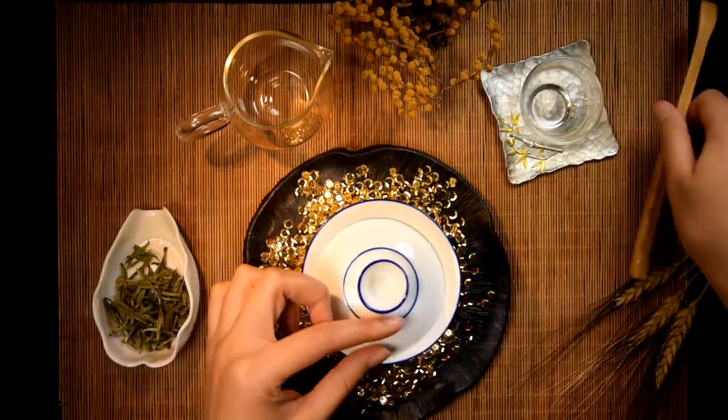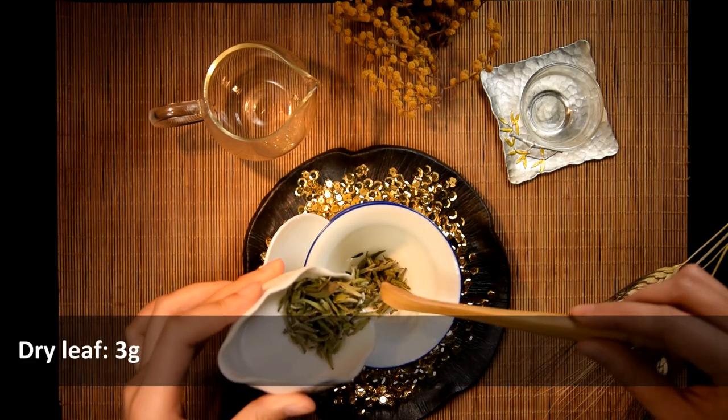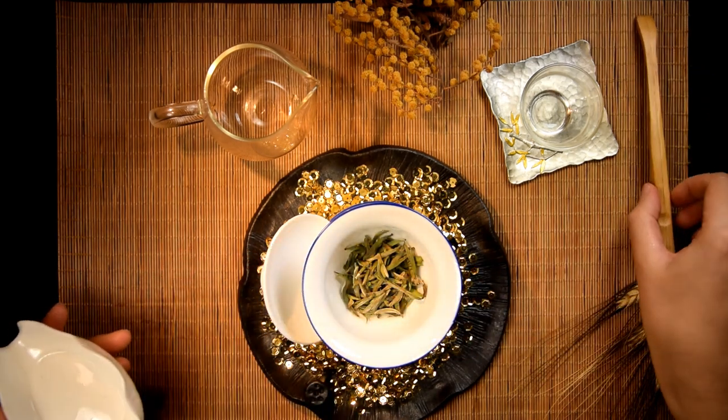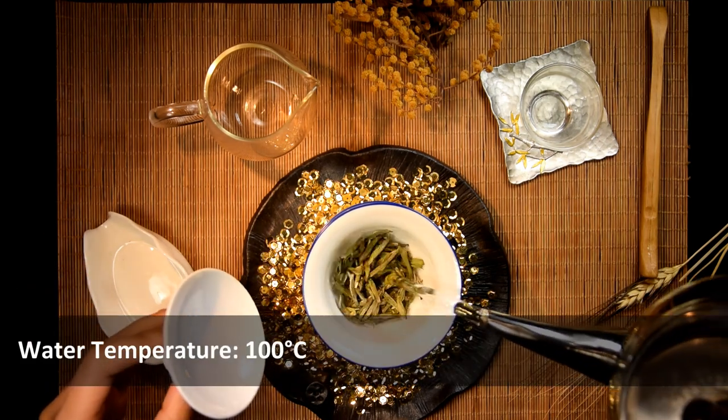As usual, I start with warming up the vessels before brewing. Then let's toss the leaf in until it lightly covers the bottom of the gaiwan. This is also the best time to enjoy the smell of the dry leaves. Now add in the water.